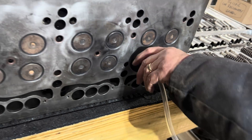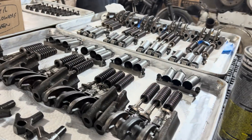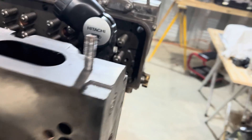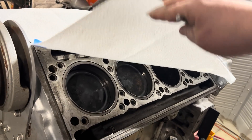They only have about 5,000 miles on them since the rebuild on this engine, so we are putting all the used parts back together. He spent days and days cleaning and we're finally ready to go. We do have the eight liner kits reinstalled yesterday, so the engine has all of that stuff done.